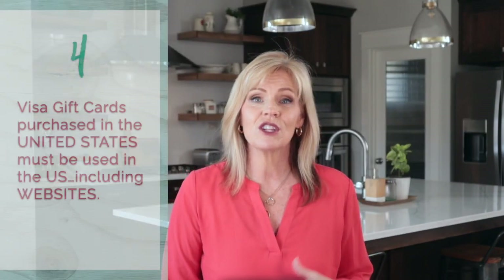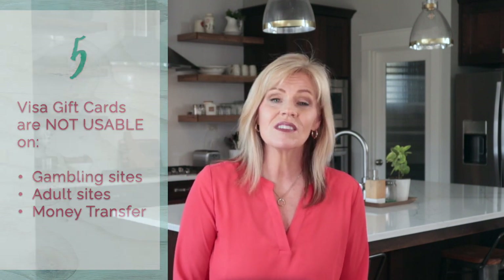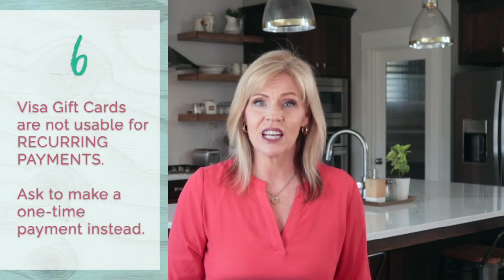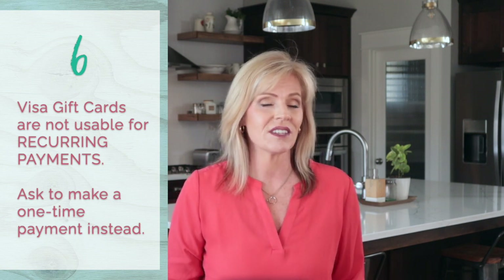Gift cards purchased in the United States must be used in the United States, and that includes websites. So if you have a Visa gift card and you're at an IP address that is outside of the country, or you're in the U.S. but you're trying to buy something on a foreign website, it won't work. Visa also prohibits their gift cards from being redeemed on gambling sites, adult websites, and money transfer services like PayPal and Venmo. Visa gift cards will also decline if you try to use them for recurring bill payments such as your streaming service, a utility bill, or a gaming subscription.